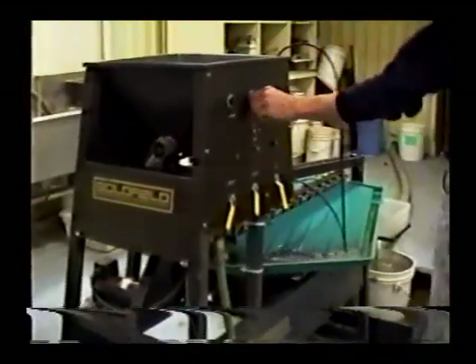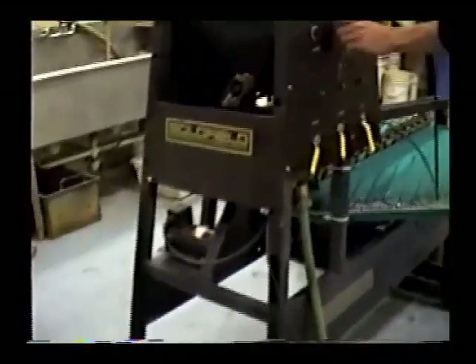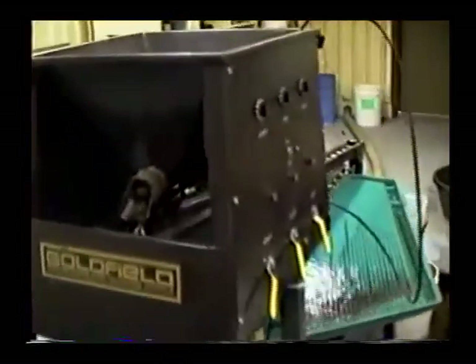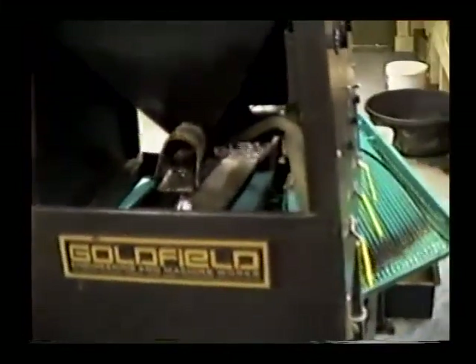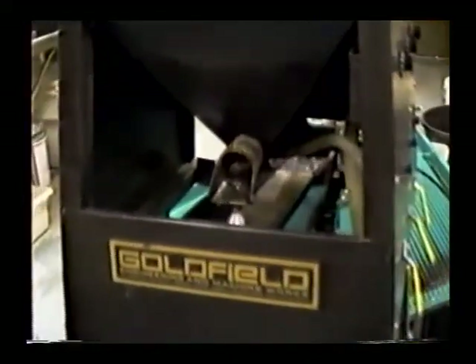This is a Goldfield Goldtron. We have a hopper with variable speed auger in the water foot, and a 2-inch auger for feeding material onto the double deck screen.